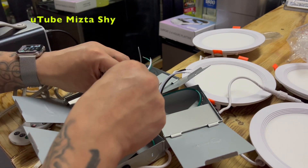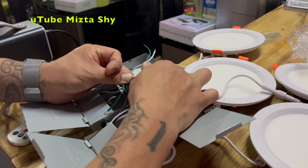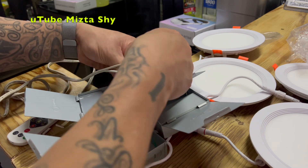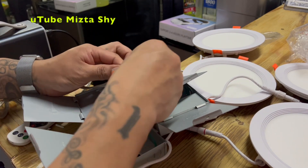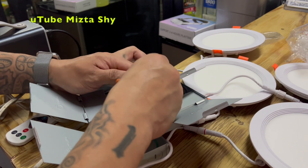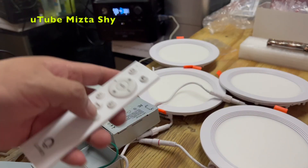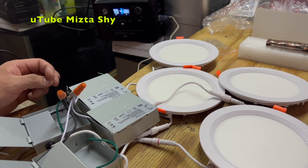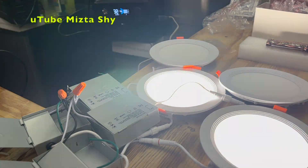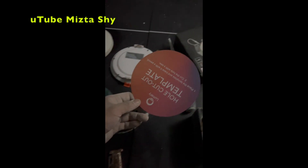I'm going to go ahead and connect them right here without installing them first because I want to make sure that they work first, so I'm only going to connect two of them. Make sure you read the manual because for the remote control, you do need to download the app first. Once you power on the lights, they're going to be blinking slowly, and that's when they are ready to pair. So have your phone ready with the app downloaded.